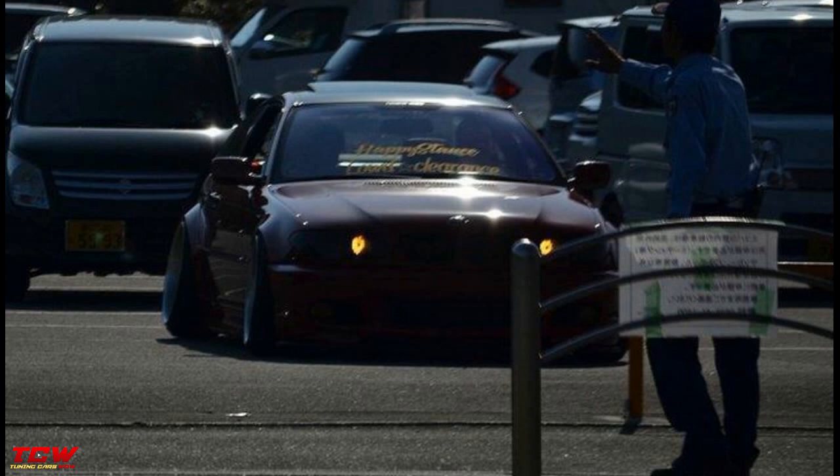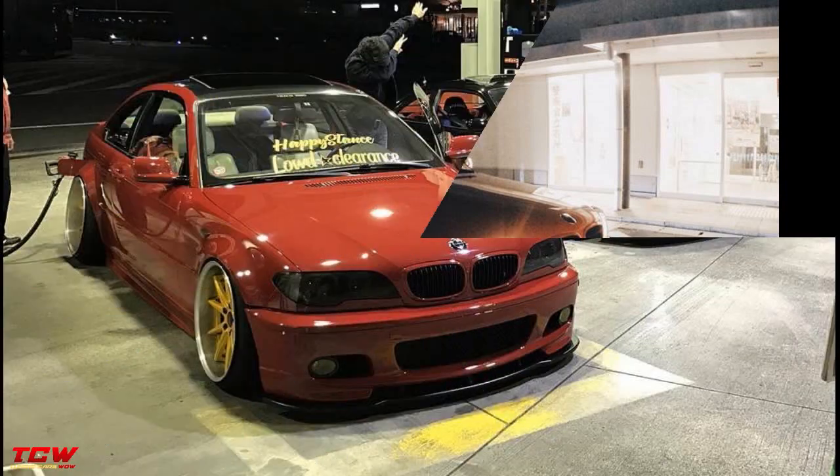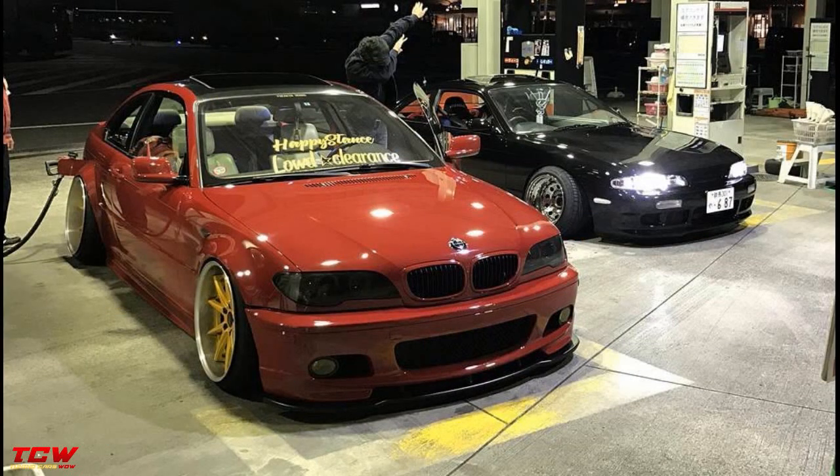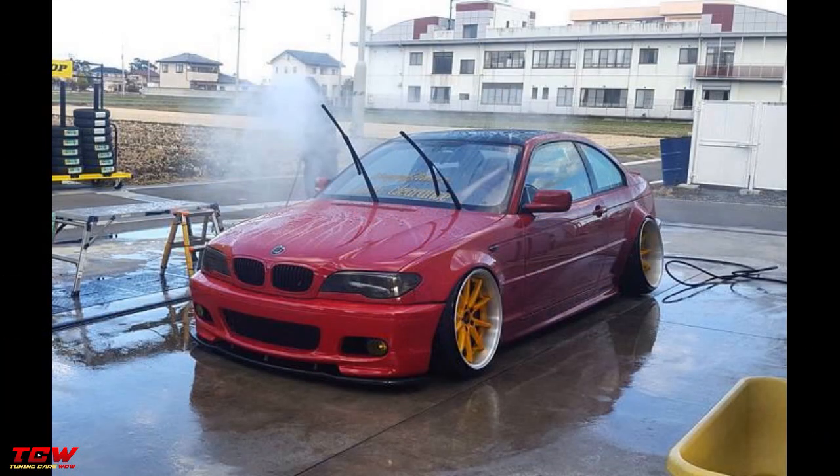Another amazing project with a red BMW E46 widebody camber. Unfortunately you will see just the final part of this project, but I'm sure you will find great ideas for your project. Great entry look widebody, amazing rims, nice color, great interior. You don't see every day on the streets a BMW E46 like this.